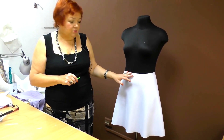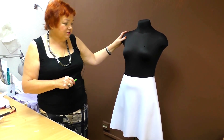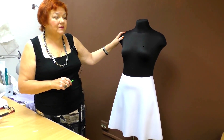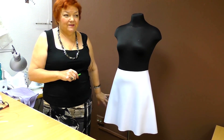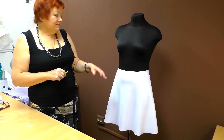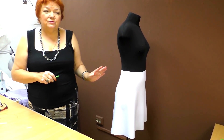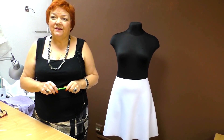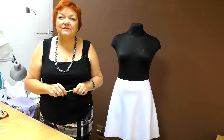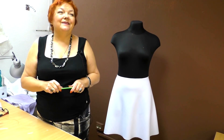Today I've shown you a very simple skirt design. Good luck in designing and sewing! Start with such simple skirts, then add lace and other decorations. Make them one-colored, multi-colored, and so on. Such a skirt can serve as a basis for many interesting designs. That's all for today — be different and beautiful! My name is Paukste Irina. Subscribe to my channel. Goodbye!